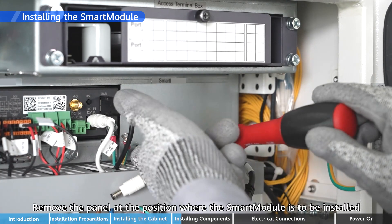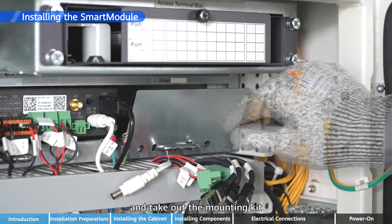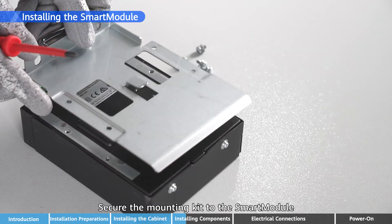Remove the panel at the position where the Smart Module is to be installed and take out the mounting kit. Secure the mounting kit to the Smart Module.